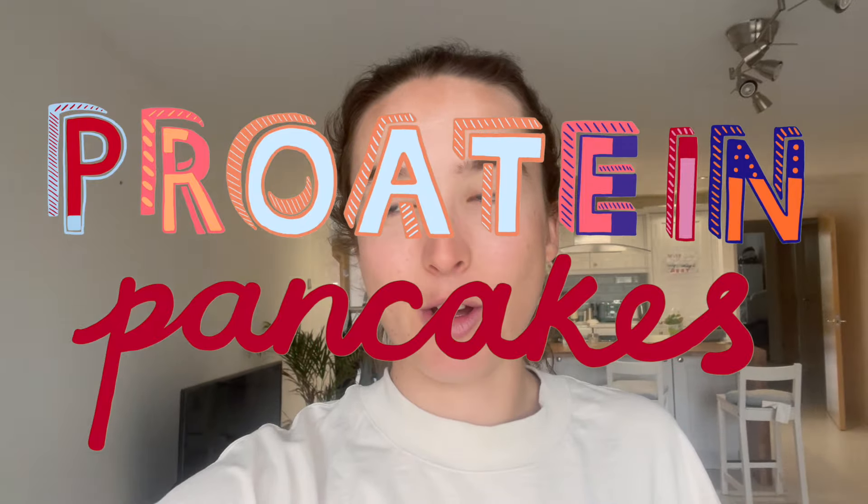Hello and welcome back to Maddie's Cooking Show — my YouTube channel, but the cooking edition. Today we are making protein pancakes, banana protein pancakes, which is one of my favourite breakfasts.